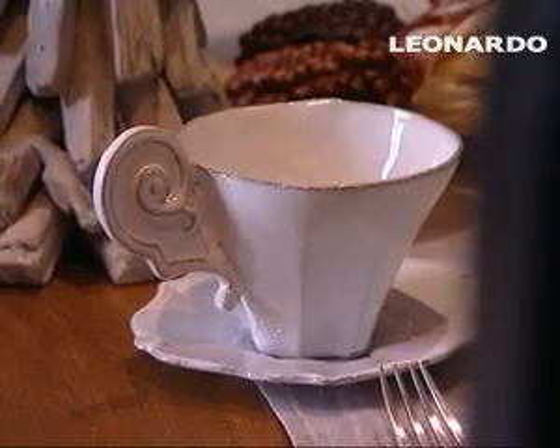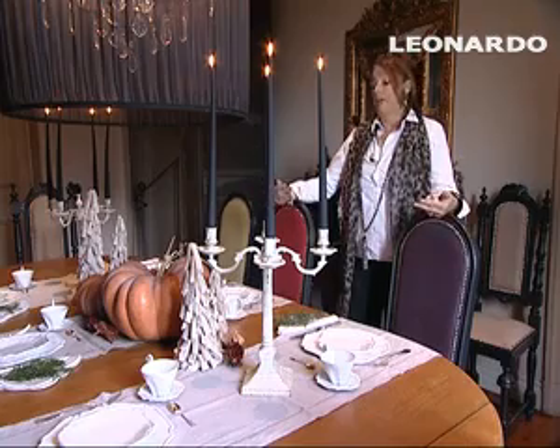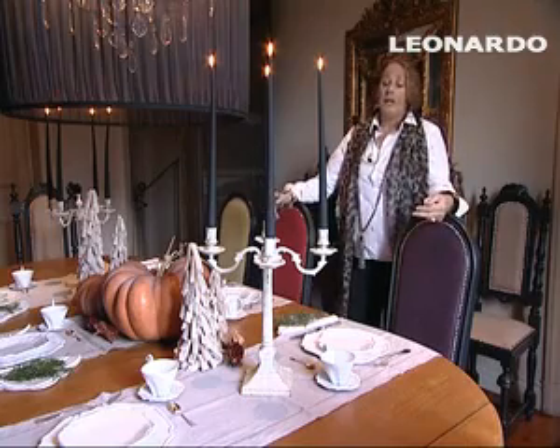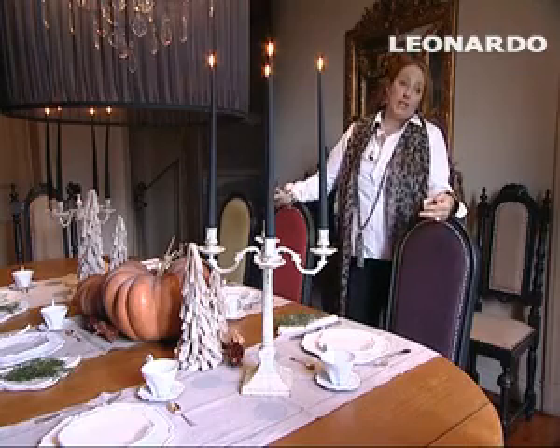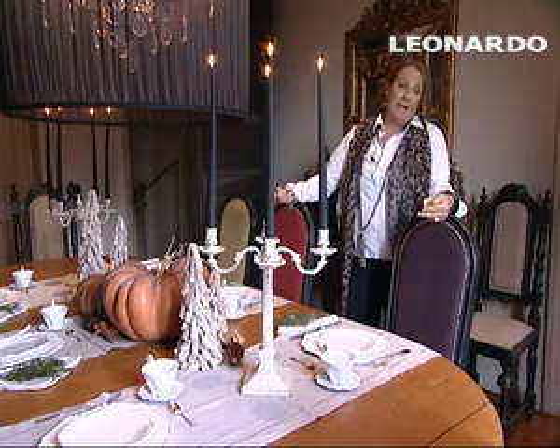da me il Natale ci sono anche dei bimbi piccoli che sono i miei nipoti e poi vengono amici, figli di amici. Allora io lo inizio già alle 5 del pomeriggio e quindi si inizia a bere il punch di Natale.